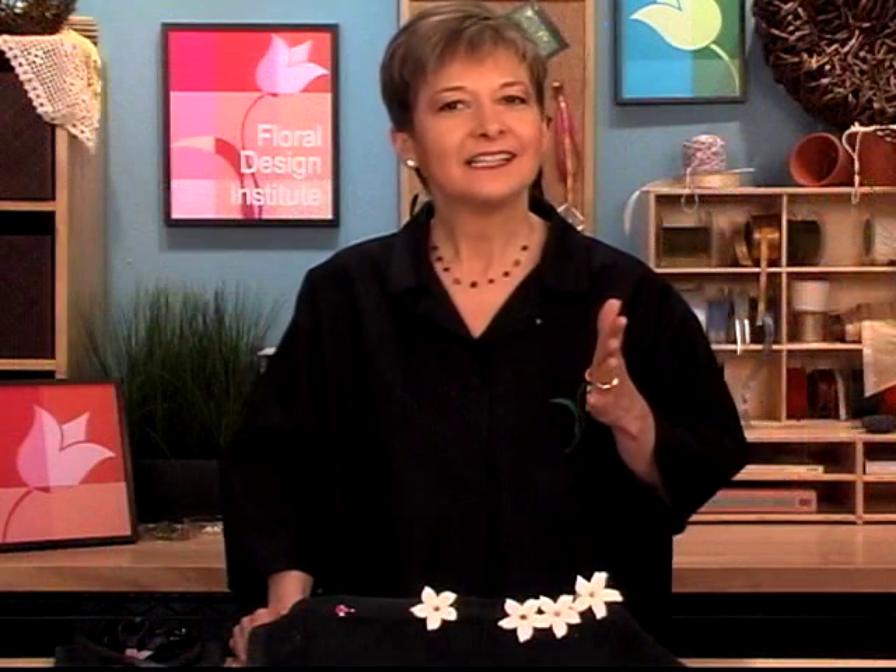At the Floral Design Institute, we teach both the old and the new technique. Students ask me when they should use one and not the other, and it's really personal preference. The stems save you so much labor, but some people feel they're not secure, so the wiring and taping gives you that stability. As long as you put the little cotton or tissue with water inside, you get the same water reservoir. Sometimes when you work with Stephanotis, you don't use either technique — you might just glue it into place. There are lots of different ways to work with Stephanotis.